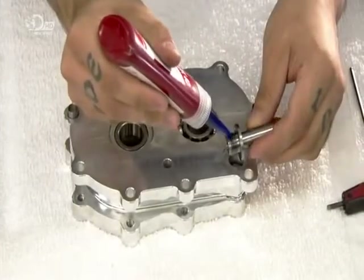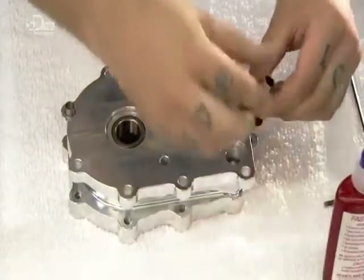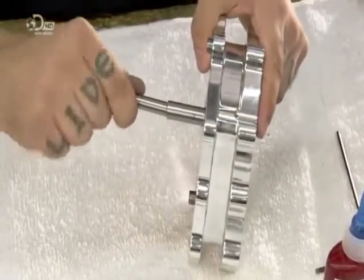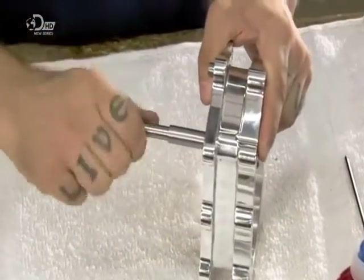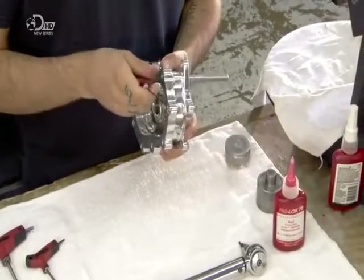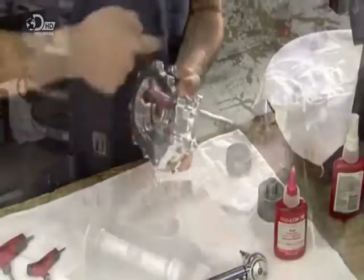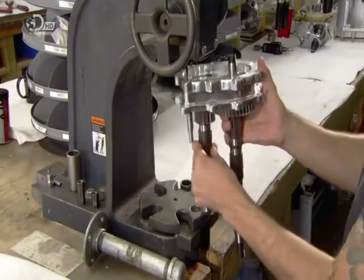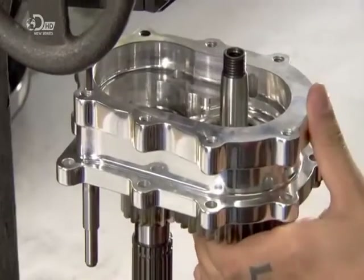They apply thread-lock to secure the bushing that holds one of two rod forks for the bike's gear forks — rods the rider manipulates to move each gear into a predetermined position. They suspend the second rod between the housing and the transmission case, then install the counter shaft to the counter shaft bearing and lock it in with the press.